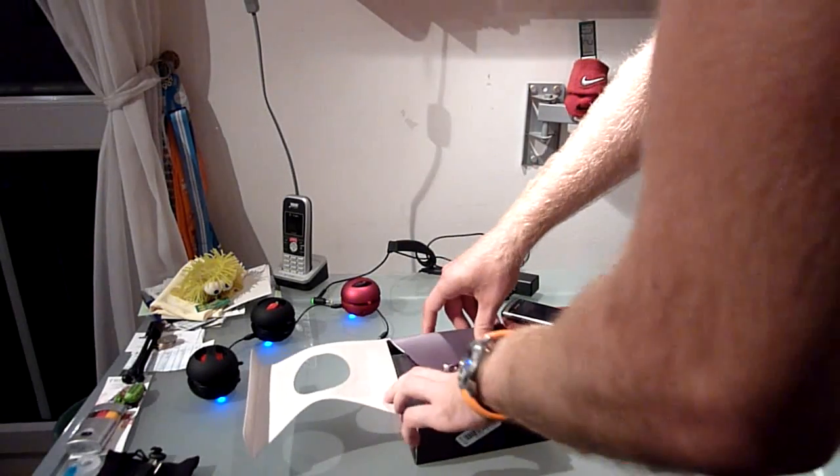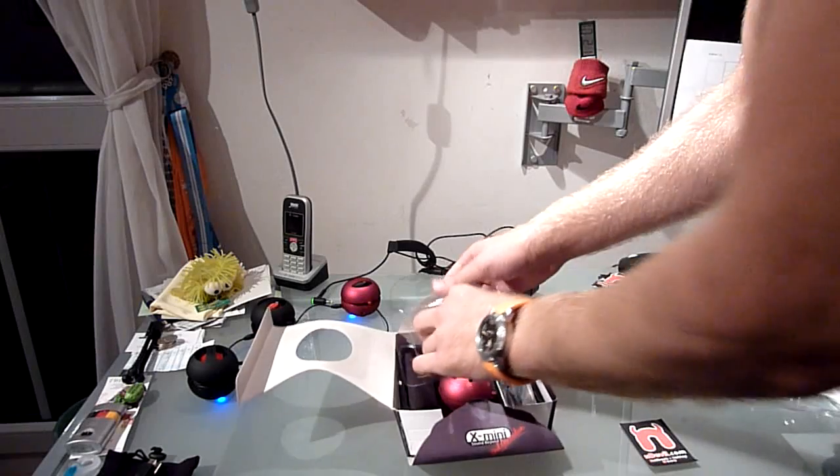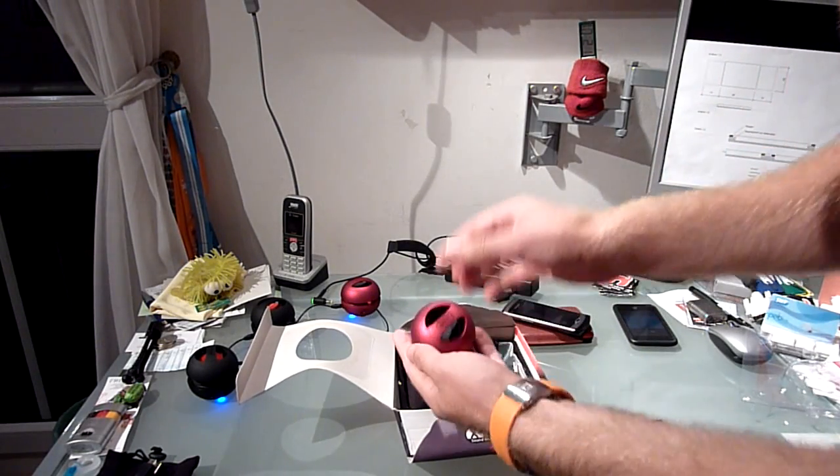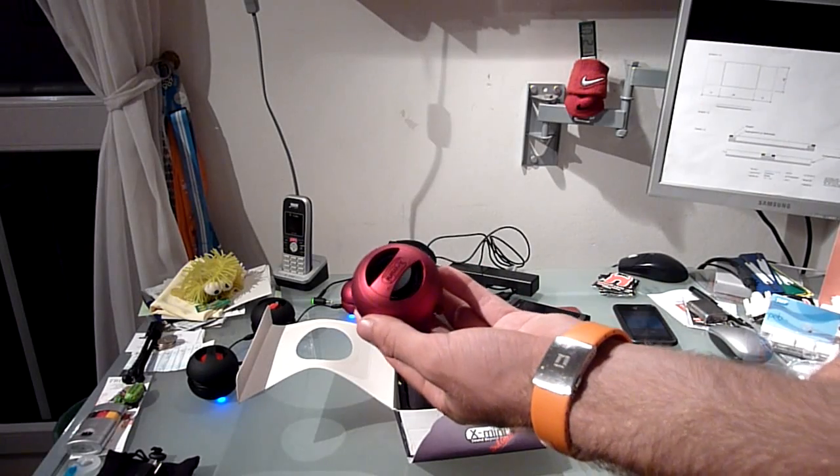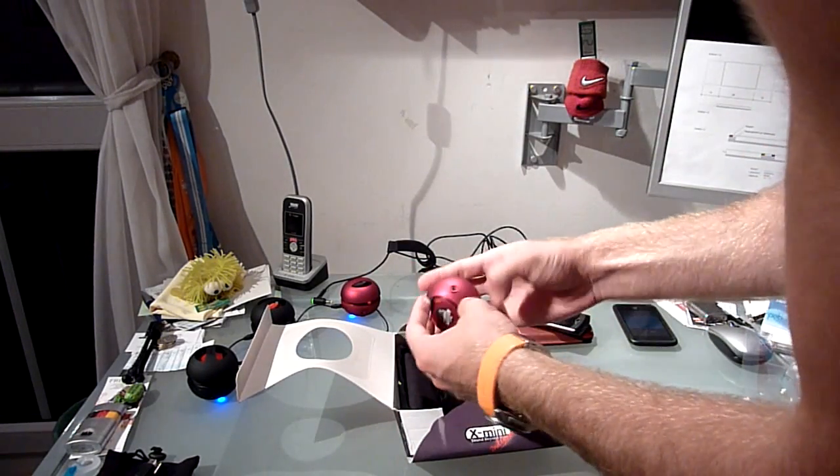Let's first unbox this nice little feller. As you can see there are different colors — I have the red ones, my brother has the black ones, and there is white, and I think green and blue and all kinds of colors.